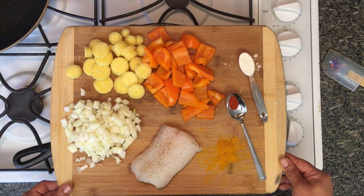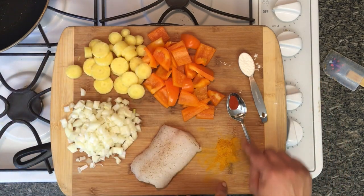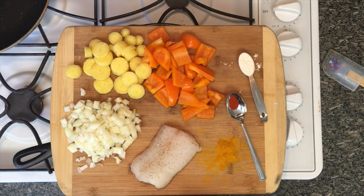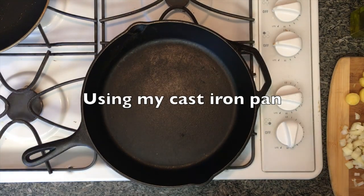At the end you'll have the recipe. Here we go — we have some onions, yellow carrots, orange bell peppers, and some spices: turmeric, saffron, a little bit of flour (I'll show you why later), and a piece of cod seasoned with just salt and pepper. Let's get started.